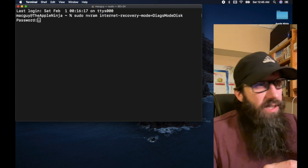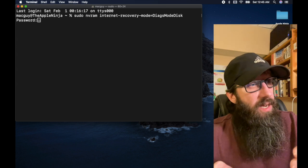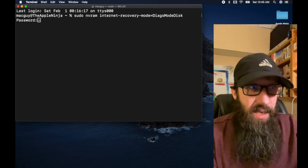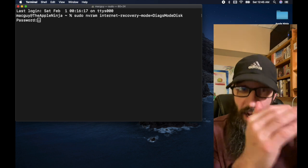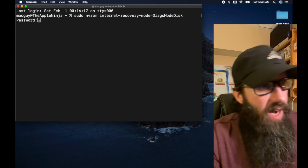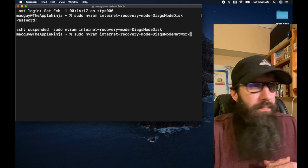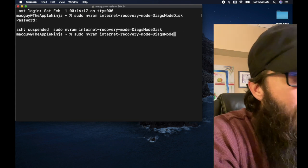I'm going to paste the command in there and hit return. This command uses sudo because I need to elevate it with the proper privileges to run it with admin access. I need to use NVRAM because I'm setting this internet recovery mode and setting it to diagnostic mode disk — meaning it's going to boot my Mac up into diagnostics mode off the local disk. If I change 'disk' to 'network' at the end, that will boot up off the internet diagnostics. I want to do it off the local — way quicker.